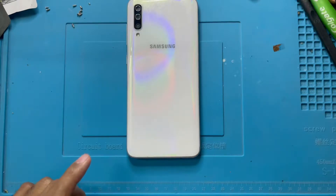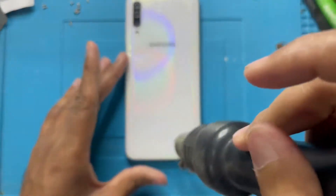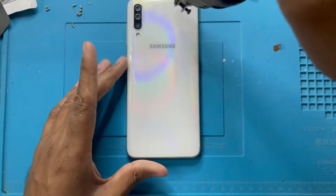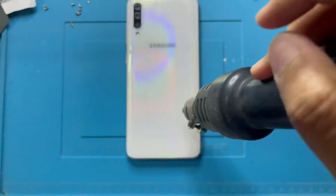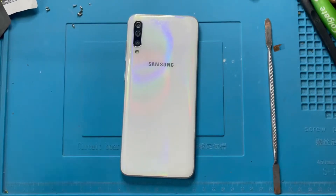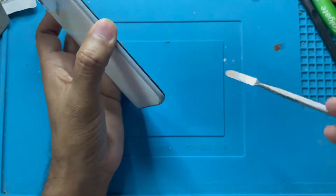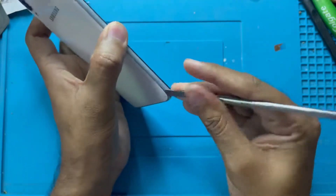Guys, first you have to apply hot air here. You need hot air to remove the back cover. Now you need a steel tool and remove the back cover slowly, slowly.